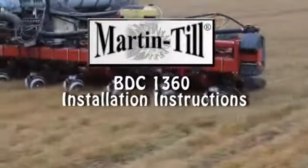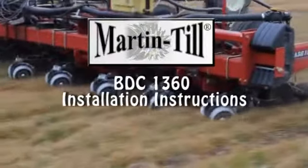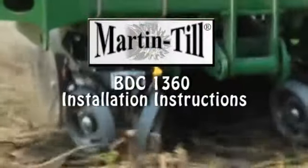This video shows the assembly and mounting of the BDC-1360 Row Cleaner with DC mounts.